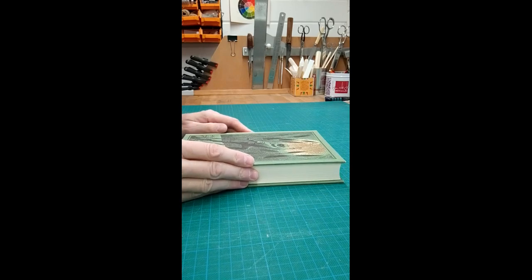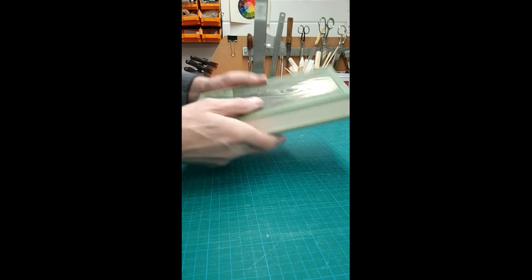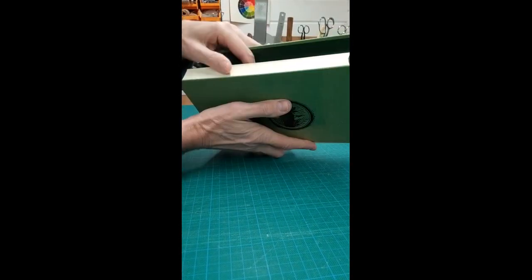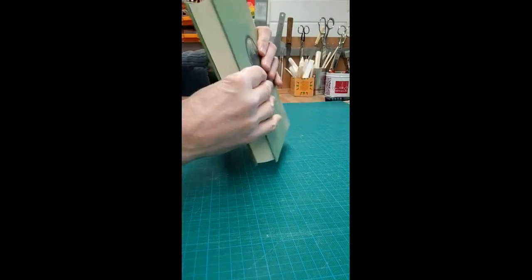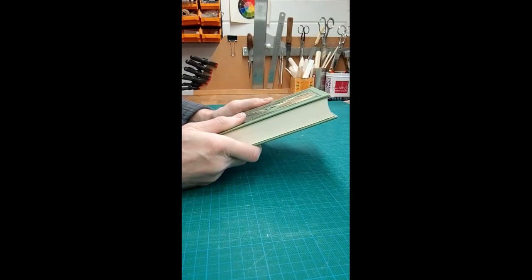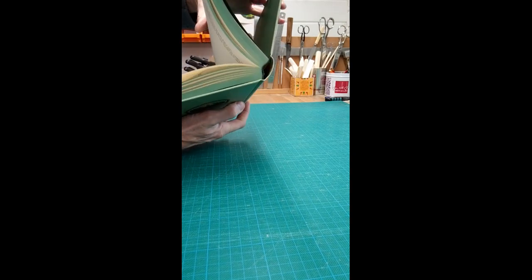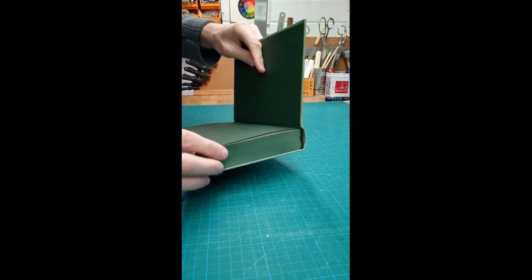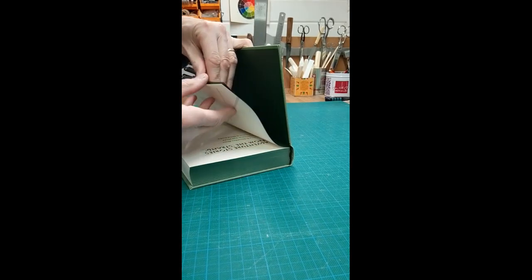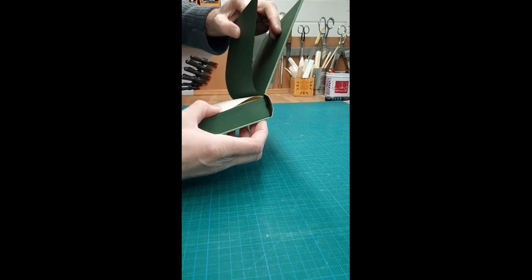This video looks at how to pull a book. This is a secondhand Folio Society book, although it doesn't appear to have ever been read — it's in excellent condition. But if we're going to re-bind it and create a new binding, we need to take the original binding off. The first thing to do is have a look at the structure — we can see it's a case-bound book, and you'll also notice that the coloured end paper is just tipped on to the first sheet of the first section.